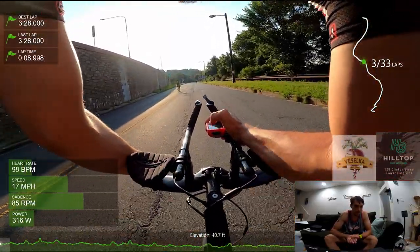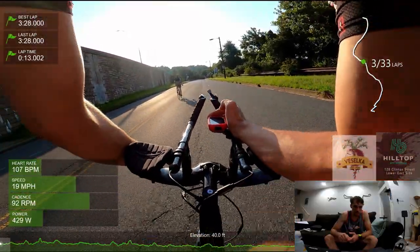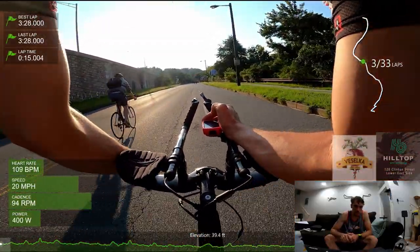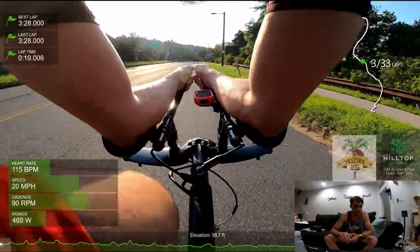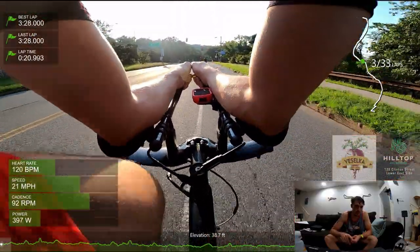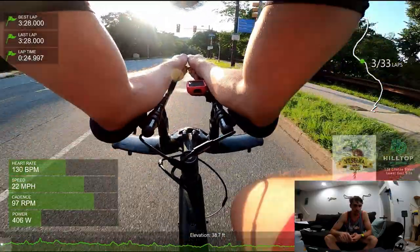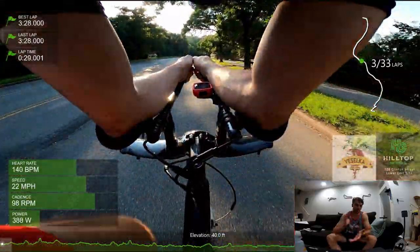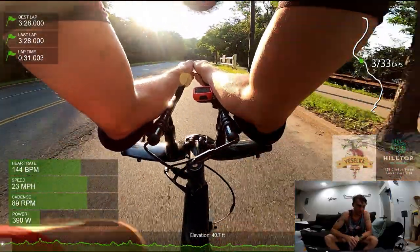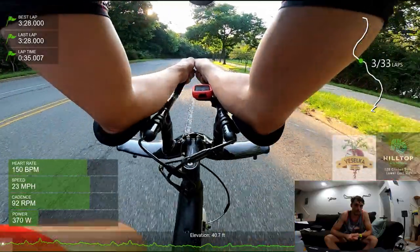The workout you're seeing on screen is a five by eight minutes of sweet spot work — about 350 to 370 watts on this day. This was about two weeks ago, so I don't remember exactly what the workout was to the T, but it was about that range.